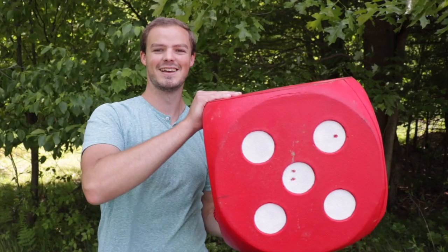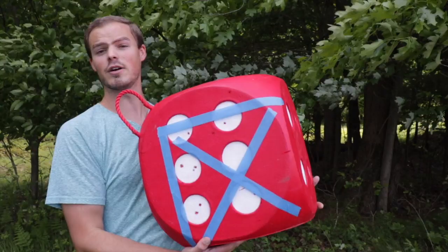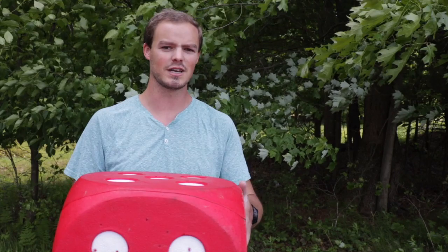I absolutely love the original Morrell High Roller 21 target, which was a little bit smaller version of this one — it was actually three inches smaller. You can see I have outlined the original 13-inch target. This new one is 16 inches, still in cube form, but they've rounded off the corners and we still have a really nice handle.